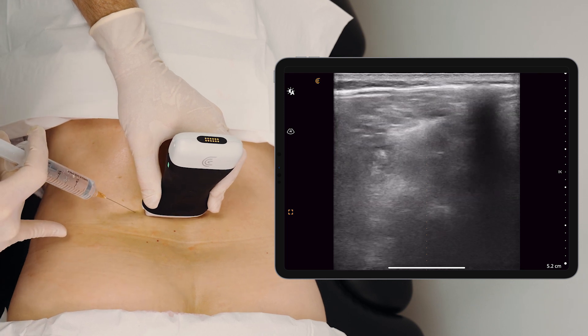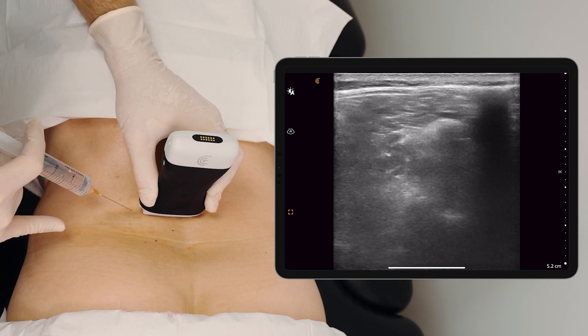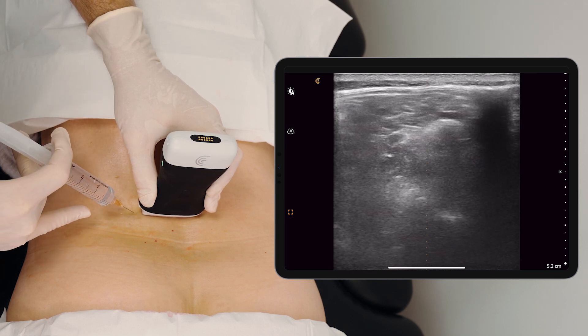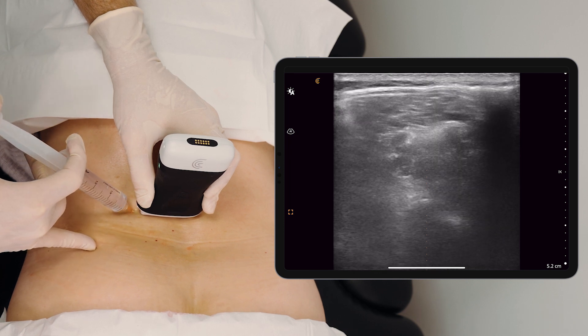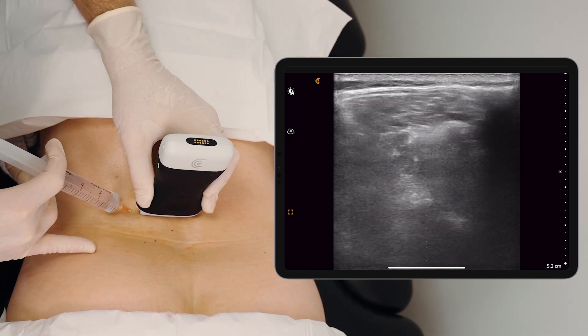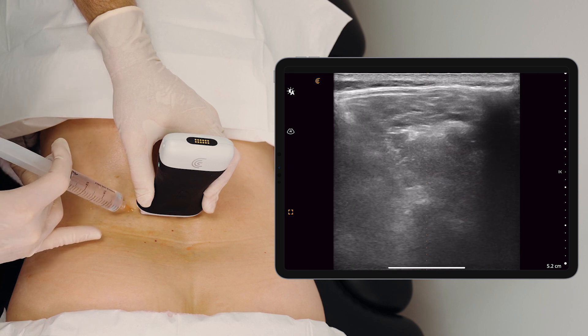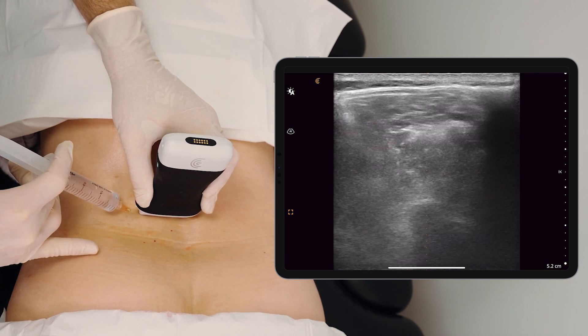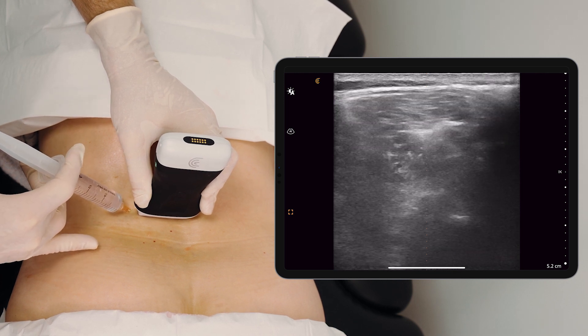Here we can see our facet joint. We place a small amount of anesthetic in the skin — a little freeze — and we travel down to the joint. You can very clearly see the needle traveling down to the hyperechoic area of the facet joint.